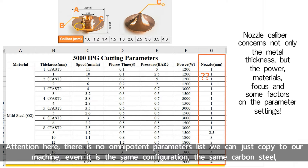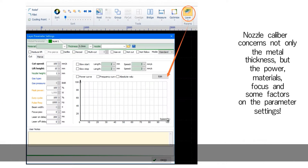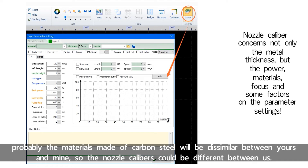Even with the same configuration and the same carbon steel, the materials made of carbon steel will probably be dissimilar between yours and mine, so the nozzle calibers could be different between us.